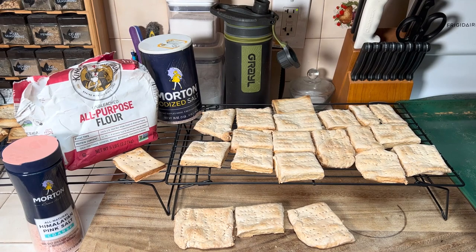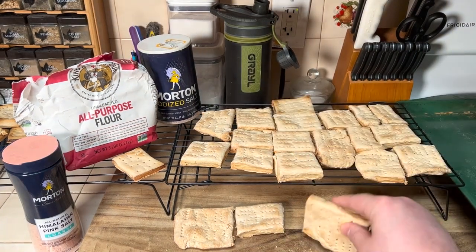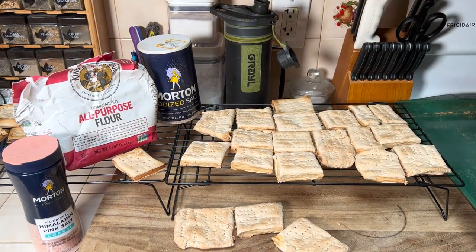So if you guys do end up doing this, come back to the comments and let us know what you think. Now, here's a very important piece of this: when it comes time to eat them, unless you want to break your teeth, you want to put them in water for at least 10 to 15 minutes, soak them in a stew, or put them in your coffee. Just get them wet so they're soft — otherwise they're really difficult to eat.